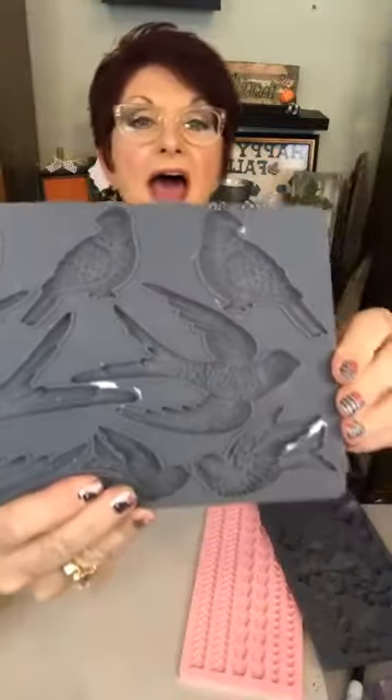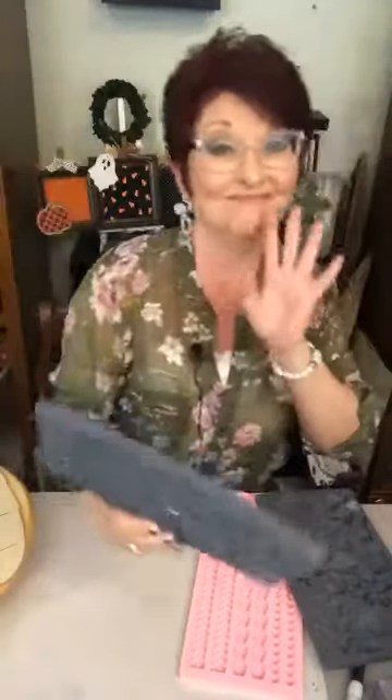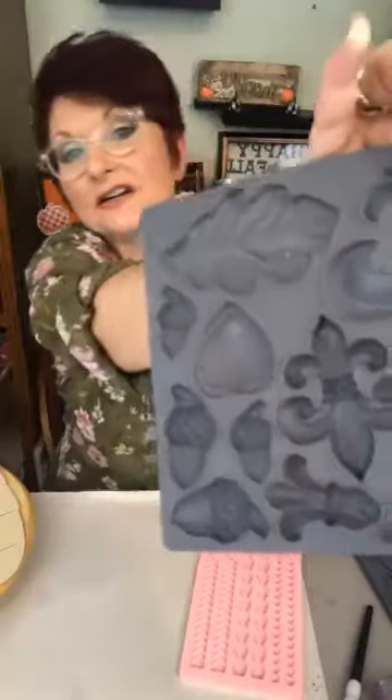Prima Redesign with Prima makes fabulous molds. IOD — I have two IOD molds I'm working with today. They make great molds. Look at this one — it's called Bird Song. I actually did this on a piece of furniture. It's pretty fabulous. I haven't posted pictures of that either because the owner hasn't even seen it yet, so I didn't want to show y'all first. This is IOD — I'm playing with some of these. Aren't those great!